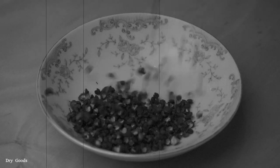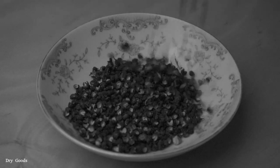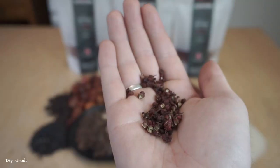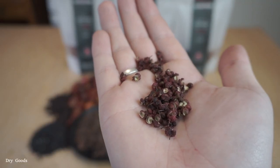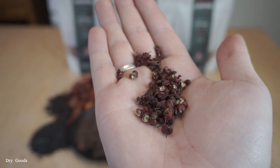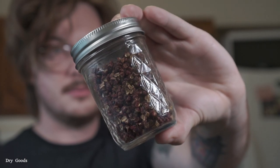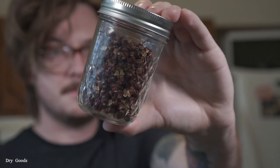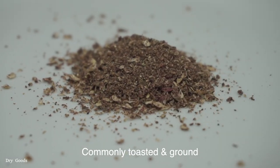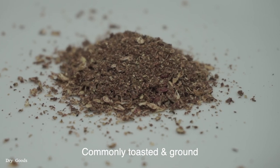Now stepping up to the plate, batting clean — the heavy hitter of Szechuan cuisine: the Szechuan peppercorn. If you've never had a Szechuan peppercorn before, I guarantee it's going to blow your mind the first time you try it. It has a sort of citrusy flavor, but the main attraction is the paresthesia caused by the hydroxy-alpha-sanshool molecule upon consumption — or in plain terms, it makes your mouth tingle and go a little numb when you eat it. Most of the Szechuan peppercorns you find are absolute garbage, so I'm going to put a link to a good provider in the description.